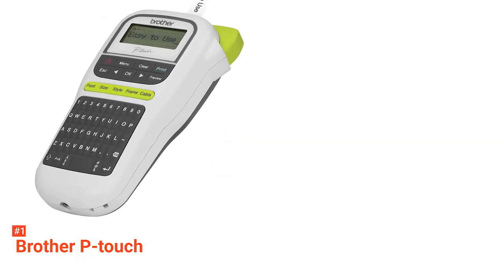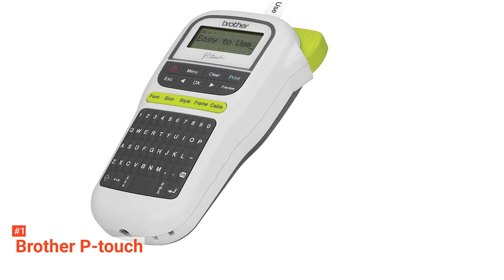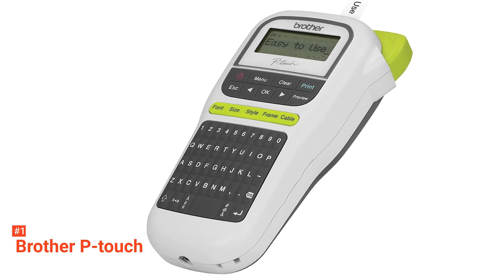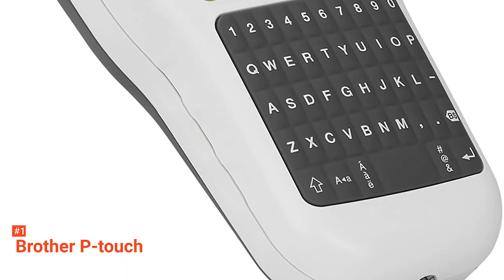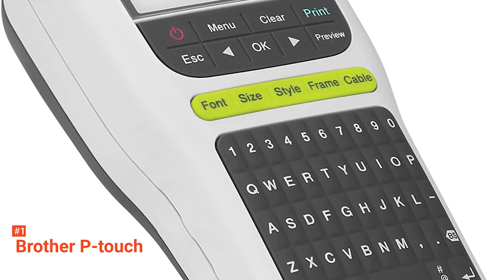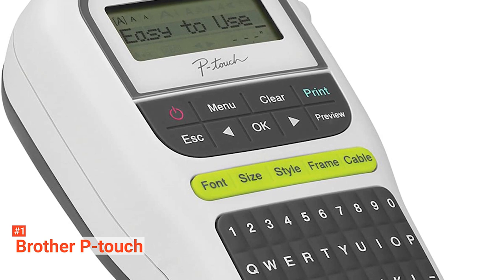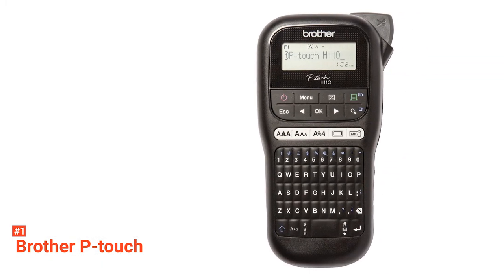If you're wondering how many options there are with this label maker, this device features three fonts, 14 frames, and more than 250 symbols — that is already a lot that you can use when putting together your designs. This label maker uses only Brother Genuine P-Touch Z-Tapes. P-Touch Z-Tapes are the only tapes available with unique lamination, making the labels heat, cold, water, chemical, and fade-resistant. They are offered in various colors, so you are free to choose according to your preference.